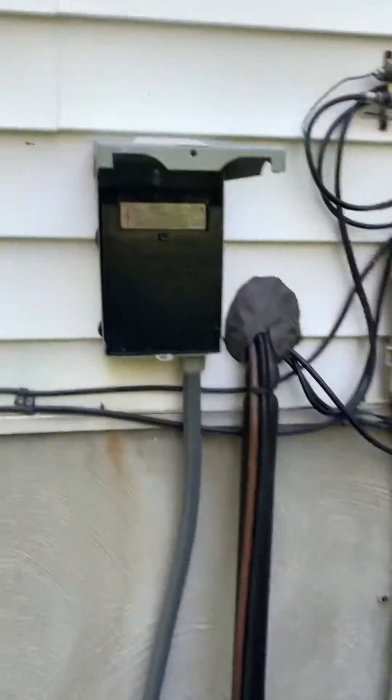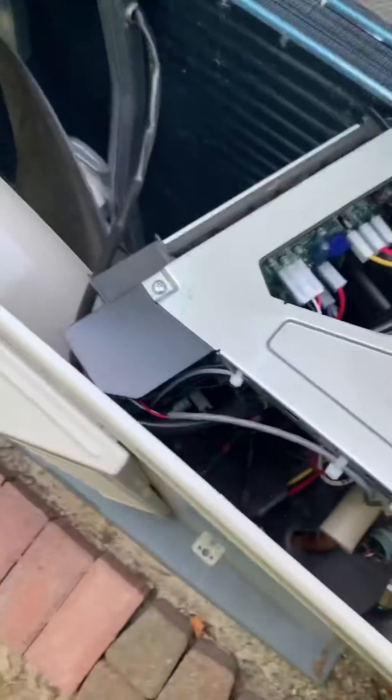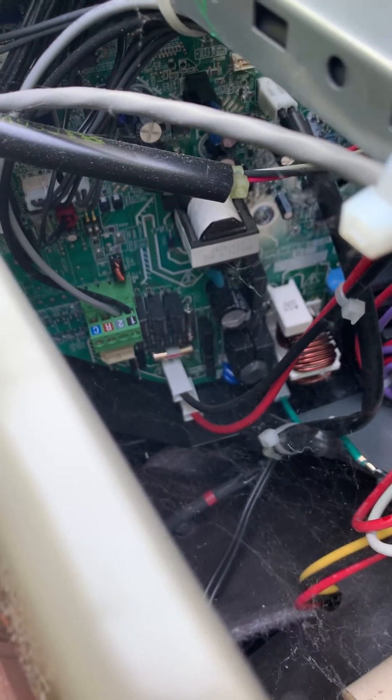So what we're going to do is go ahead and turn the power off to the unit. And then inside this control board here, if you look at the 1, 2, R and C connection, and you look straight up from about the R terminal, you're going to see a bank of two dip switches in there. Those need to be changed position in order to correct the communicating voltage.